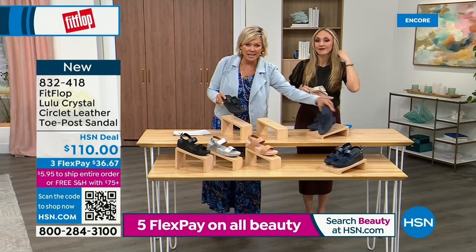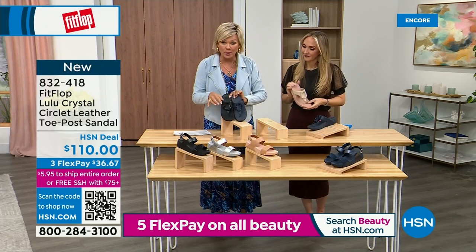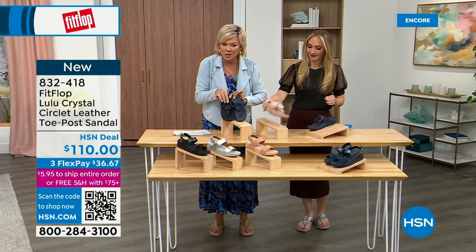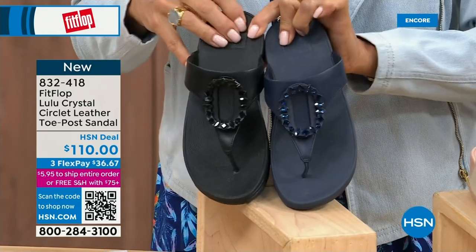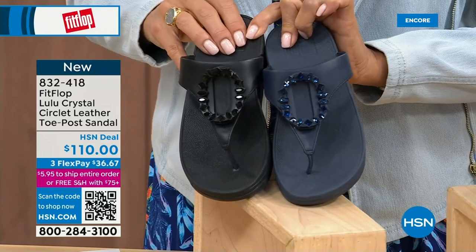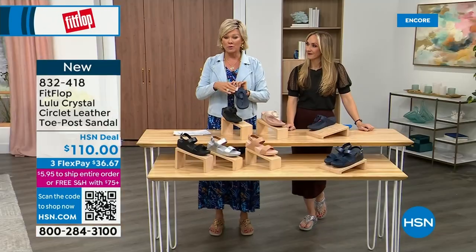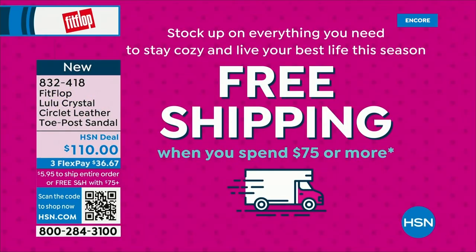I want to put the Navy and the black side by side to show you the difference in the stones. The black has the more opaque, not see-through stones versus the Navy, where you can see the difference. This is all a leather upper. Item 832-418, on three flex or four — this will qualify you for free shipping for the rest of the day.